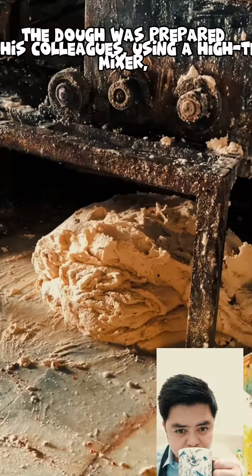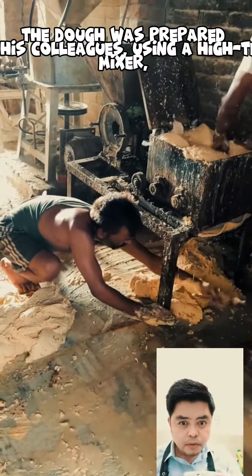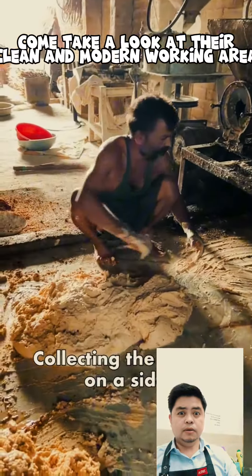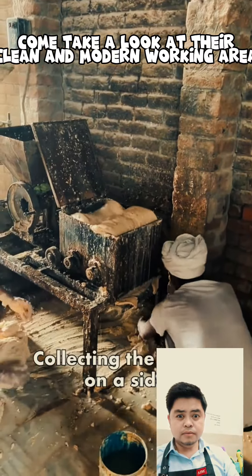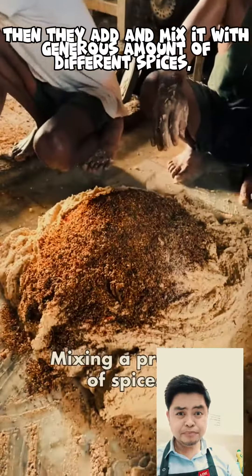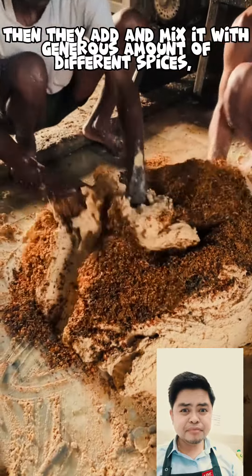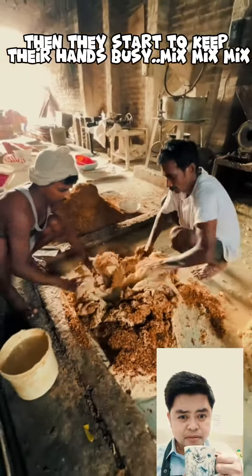The dough was prepared by his colleagues using a high-tech mixer. Come take a look at their clean and modern working area. Then they add and mix it with a generous amount of different spices. Then they start to keep their hands busy, mixing it all together.